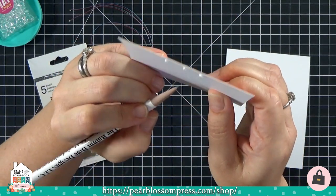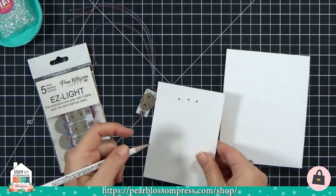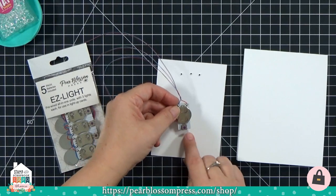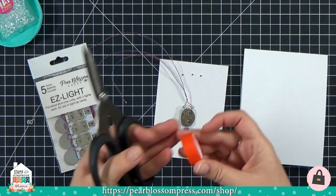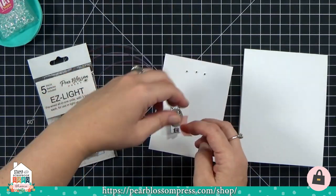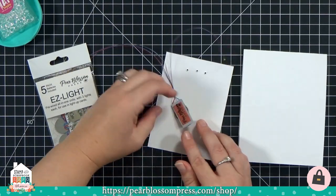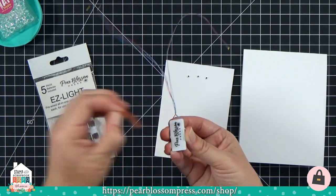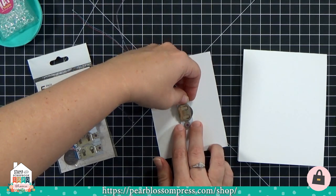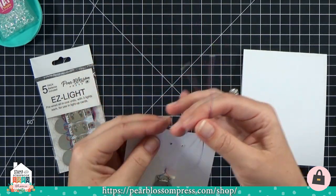I want to mark on the back side of my panel where I have 'push here,' so I hold it up to the light, see through to where I stamped the words, and mark that spot so I know where to stick the button. Then I grab some really strong double-stick tape — I like Super Tape, though wet glue works too. I stick it down, peel up the release paper, line up the dot I drew with the purple button on the easy light, and push it down.